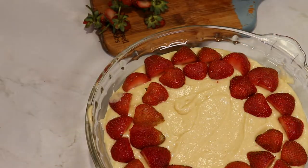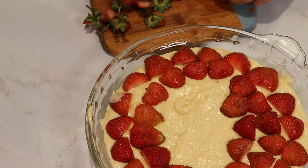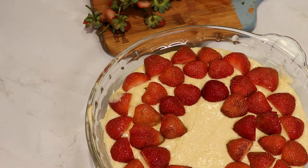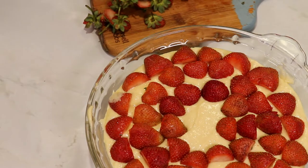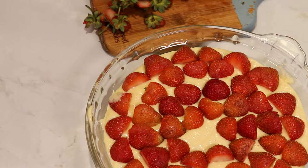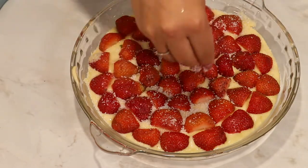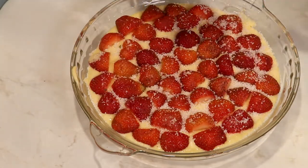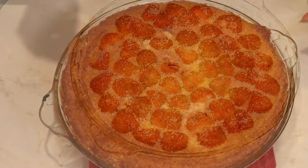After placing all the fruit on top of the cake — as many as you can but not stacked on top of each other — I also sprinkle that reserved sugar on top. Then I lower the oven to 160°C, around 320°F, and bake the cake until it's nice and golden on top, about 25 minutes or so.